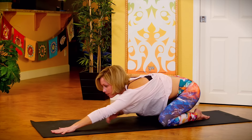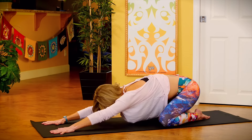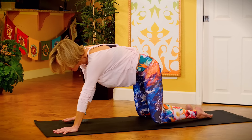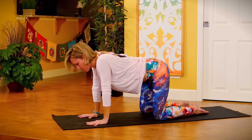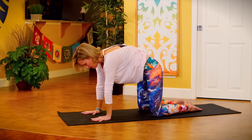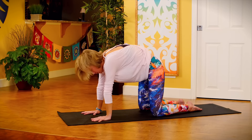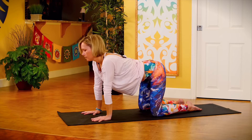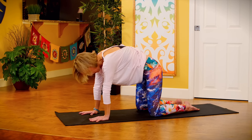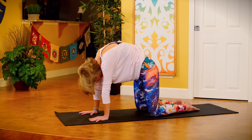Extend your right arm long. Press back one more time and up to tabletop position. Stretch the spine with some cat-cows. Breathe in, drop your belly. Breathe out, round your spine. Two more. Last one.